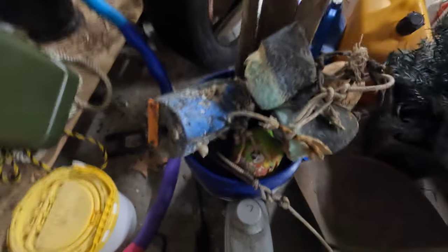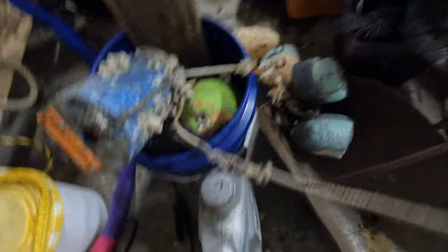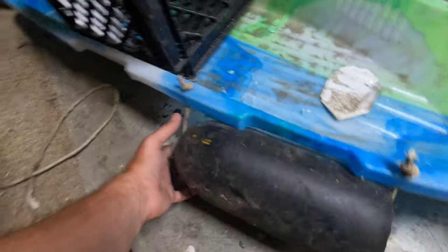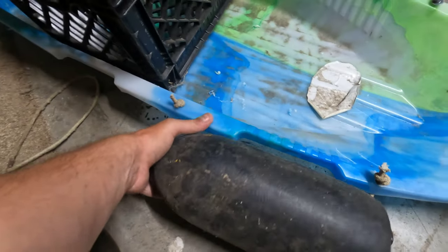There's my bucket of misfit crab pots — kind of collected from the marsh all over the place. I'm just stealing the rope off this one right here. Got our holes drilled, knots tied, crab pot buoys on tight — definitely adding some flotation to this thing.